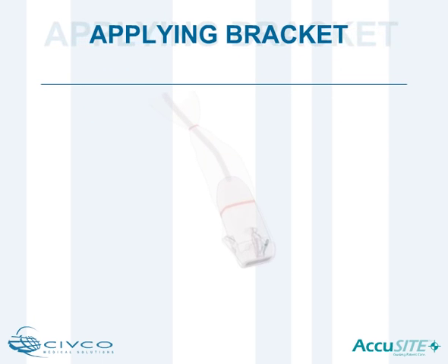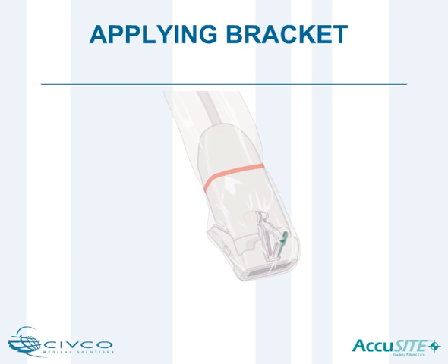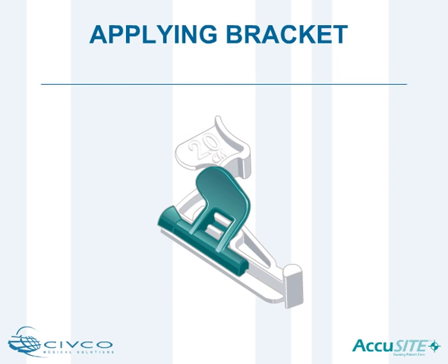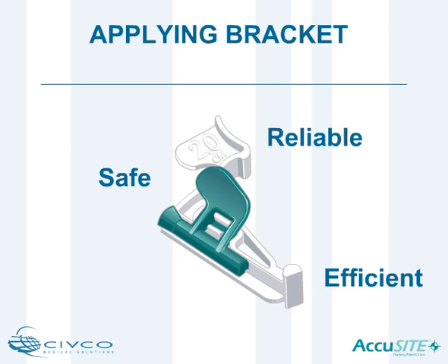CIVCO's AccuSight Needle Guidance System uses a two-part system consisting of a custom reusable bracket and a disposable snap-on needle guide. AccuSight needle guides provide a safe, reliable, and efficient tool for vessel cannulation.